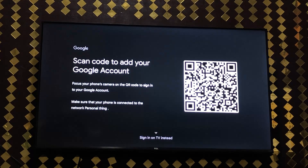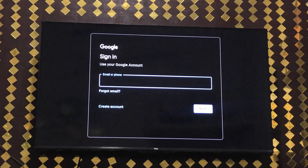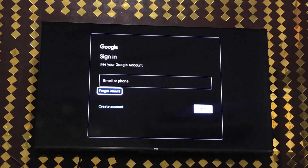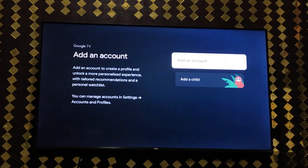You can also scan the QR code to sign in on the TV — click on that option. Otherwise, simply add your email address, click Next, then add your password and you will be good to go. This is how you can add your account very easily into TCL Google TV.